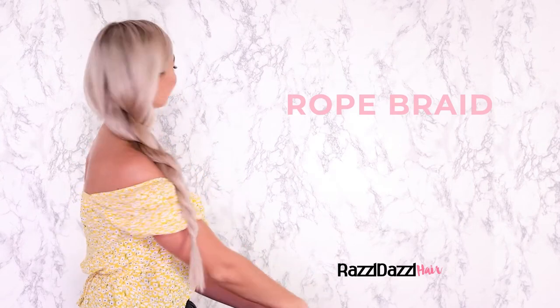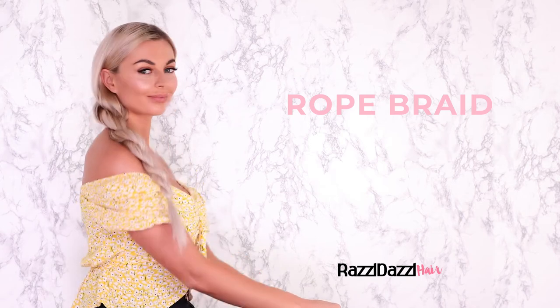The Rope Braid. This elegant look is for all of our braiding beginners. Let's start by thoroughly brushing your hair through to get out all tangles and knots. Patty is using the Razzle Dazzle Lush Brush.